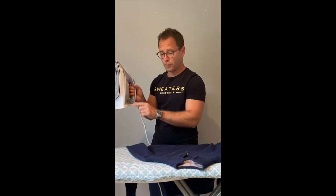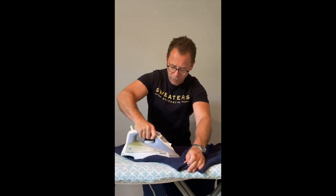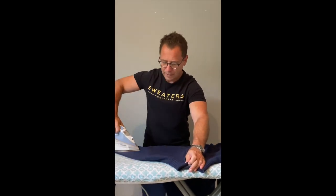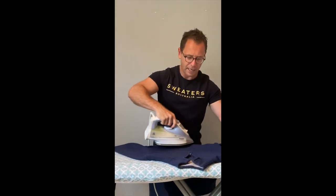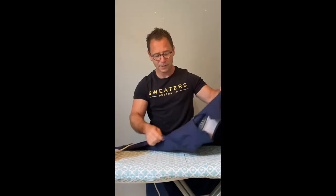To freshen up the garment or get rid of hanger marks with the iron, make sure there's water in the iron when you put it on the linen setting, because that's the steam setting. Go over it and it flattens everything out — makes it look brand new, gets rid of all the creases and hanger marks.